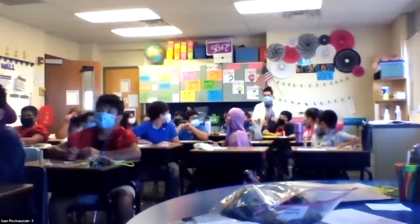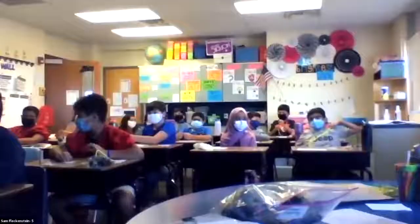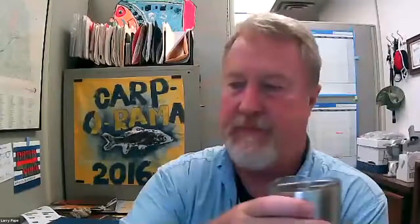Everybody match up in pairs. One person is going to tie the knot, and the other is going to help facilitate by holding on to the plug or the other piece. Somebody holds the cord, somebody holds the plug, and then you'll switch.